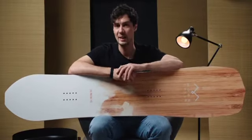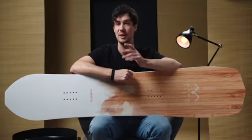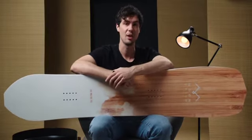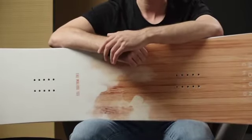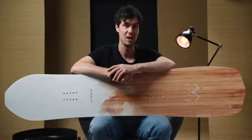Hey, what's up guys? Rob from Whitelines here and welcome to our new series of quickfire reviews where we'll be answering some of your questions on this season's new snowboard gear in rapid fire format. Today we're taking a look at something pretty special — this is the Malibu snowboard from Moonchild.